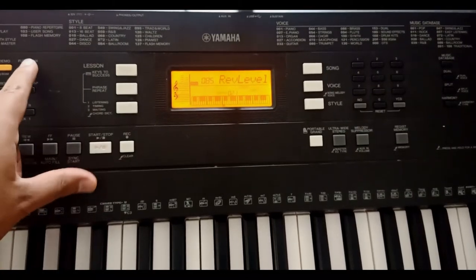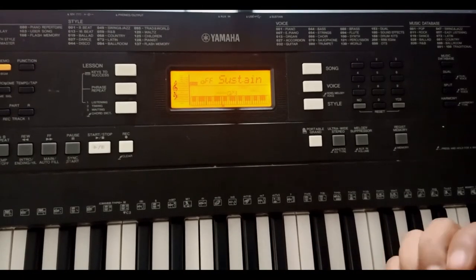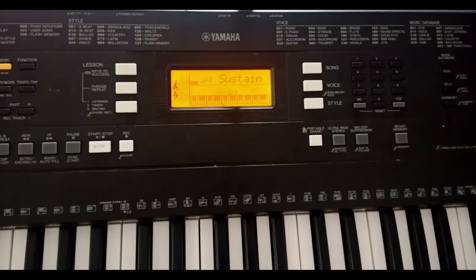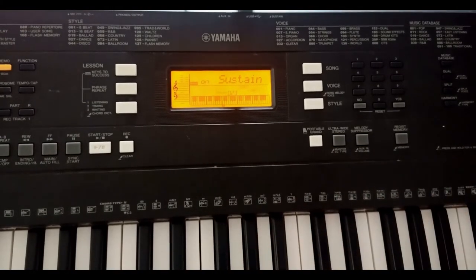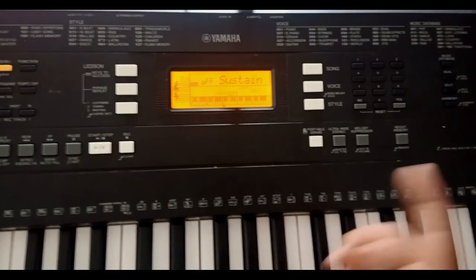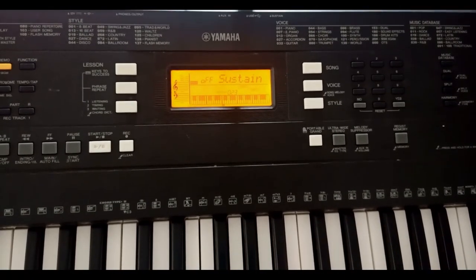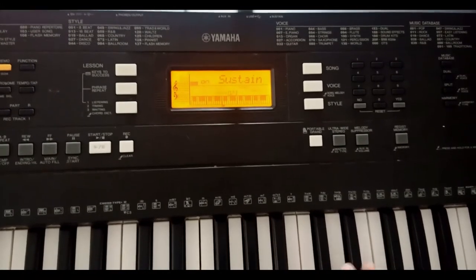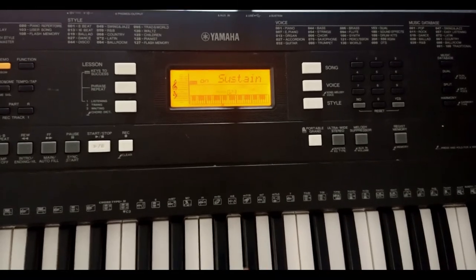The last adjustment I make is the sustain. Since I don't have a sustain pedal — I recommend buying one — I am going to turn on the sustain with the Yes button. Some people may not know the function of sustain, but what it does is, as the word says, sustain the note. For example, when I press a key, the note lasts longer. If sustain is off, the sound fades quickly. When playing worship or adoration music, it is very good to have sustain on because I can flow without leaving gaps when changing notes.